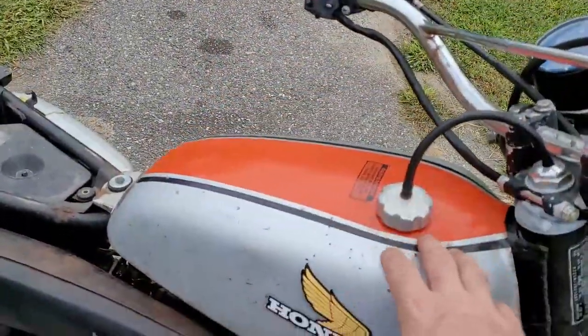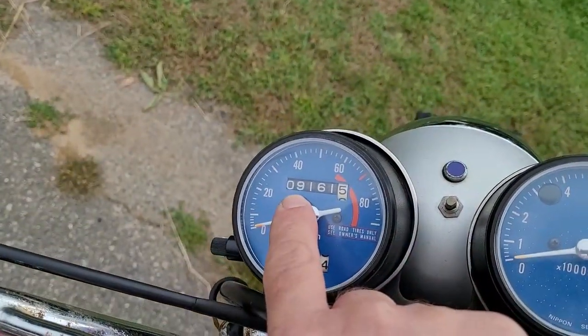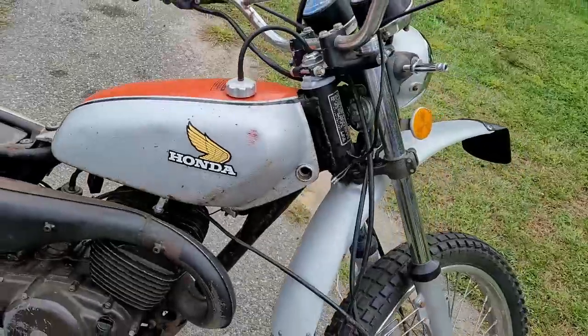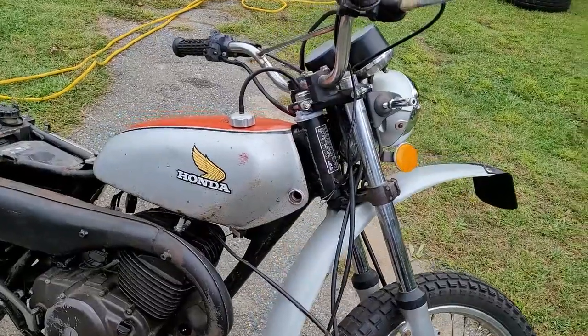This bike is in pretty darn good shape. I opened up the tank — there is light rust, no heavy rust. The bike has high mileage for a two-stroke: 9,161 miles, which on an original bike is considered high.